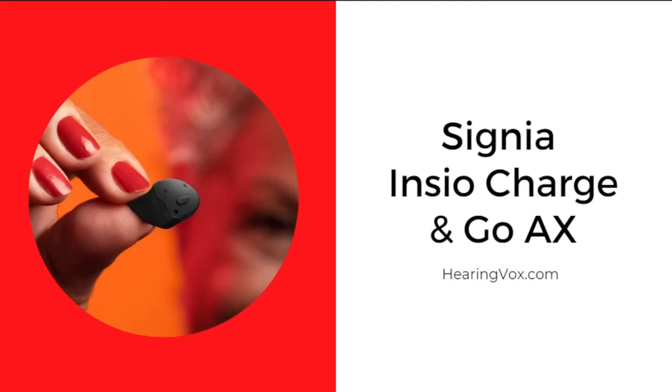Hello and welcome to another video by Earingworks.com. Today we will be discussing the Signia Insio Charge&Go AX — its features, pros and cons, and also the pricing of the Signia Insio Charge&Go AX in India. So let's get started.